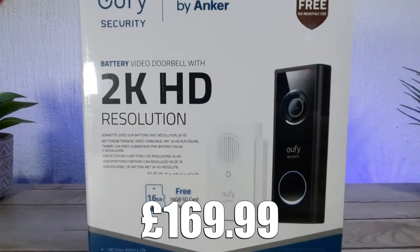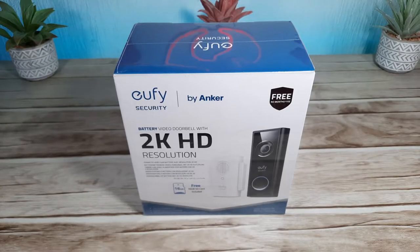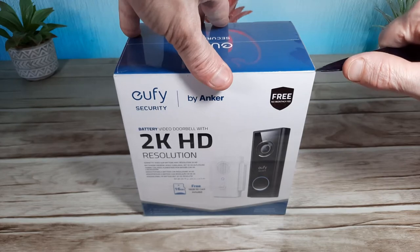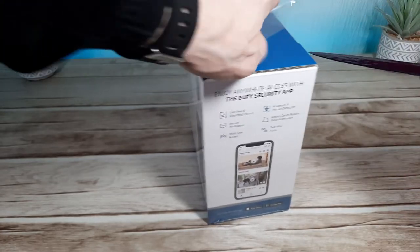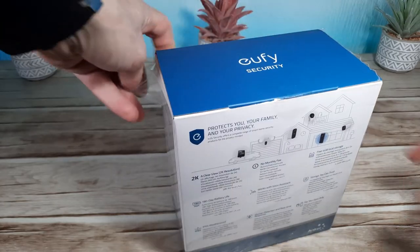After using this for the last couple of weeks, I've found it to be very impressive. Let's get into unboxing. It comes in a very well presented box that feels like it's a premium item. It's made by Anker Security, who are usually relatively good for security in my opinion. It's got some weight to it for a doorbell, so I'm expecting good things here.